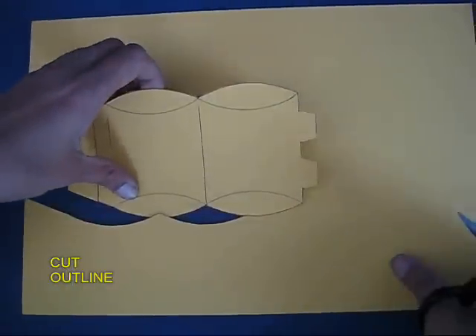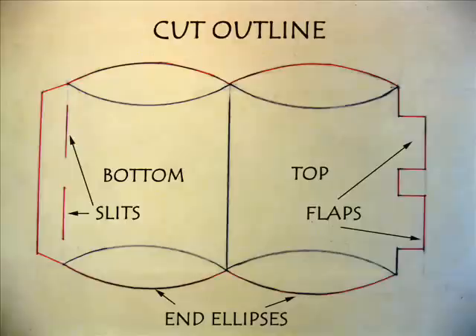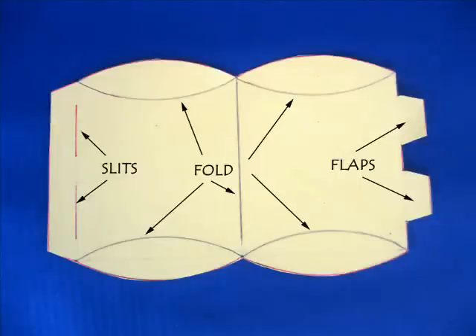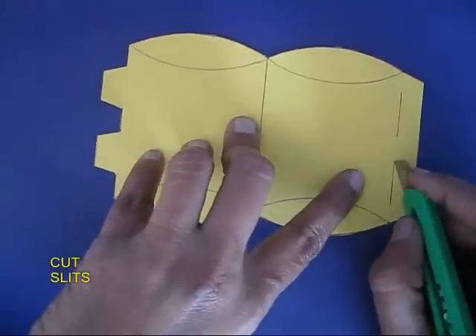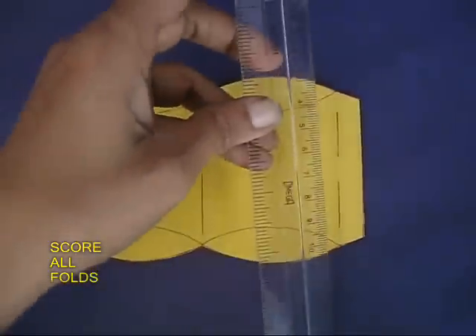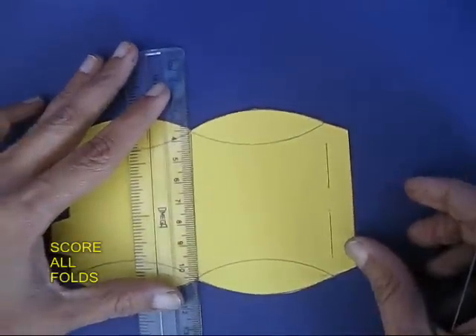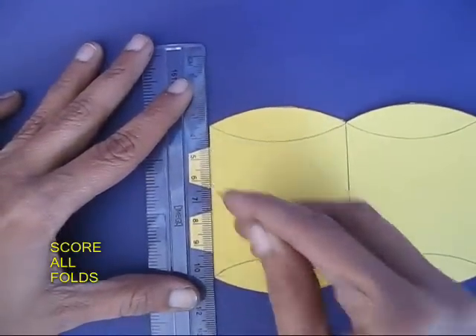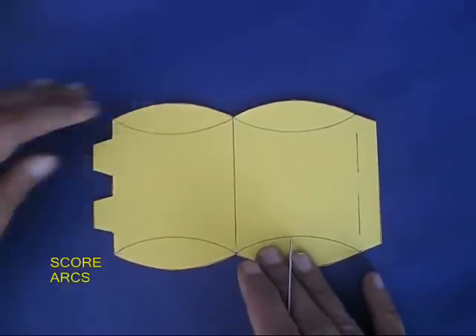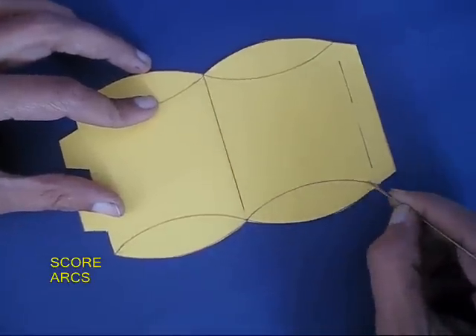Now cut the outline with the scissors. You can see that there are two slits, two flaps, and two end ellipses which form the thickness of the box. First with the cutter, cut the two slits and then score all the lines with a needle. The scoring helps to fold this model. For the straight lines you can use the scale, but for the curved lines you just need to carefully score them with a needle.